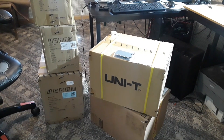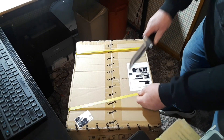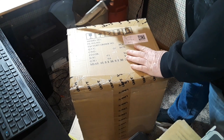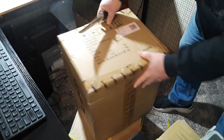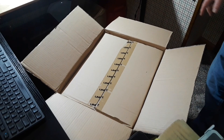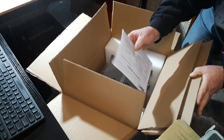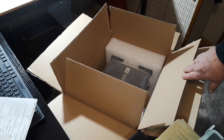Let's get started unboxing, what do you say? All right, so we got two really big boxes today. I'm not really sure what is in either of them but we're gonna find out. Give me one second — all right, we are two layers down. Oh, this is a programmable DC power supply, let me get it out of the box and up on the table.